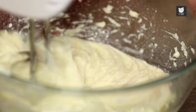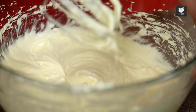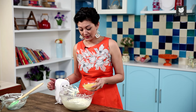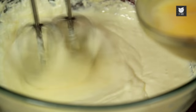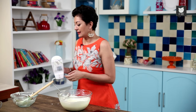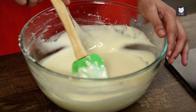Crank it up. Once those have combined, I'm going to add my eggs. I've got 3 eggs here which I whisked lightly. Do not pour the egg in all at once — add a little at a time as you whisk. The reason I added the eggs a little bit at a time is it prevents the mixture from splitting or curdling. So just remember that.